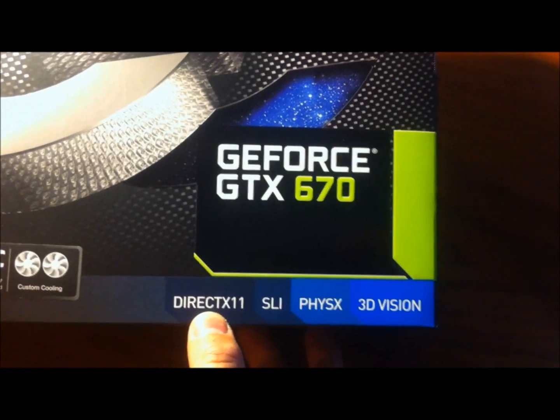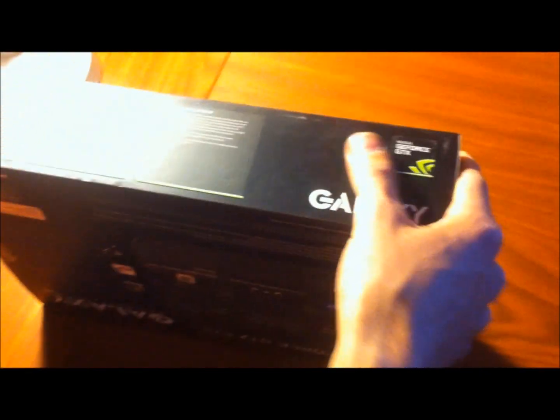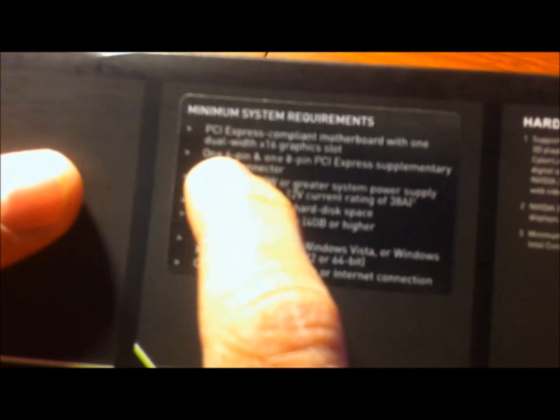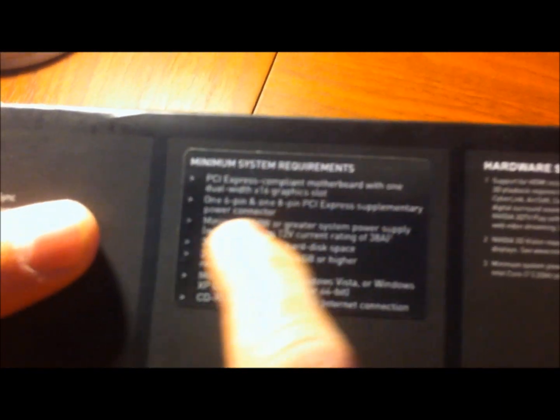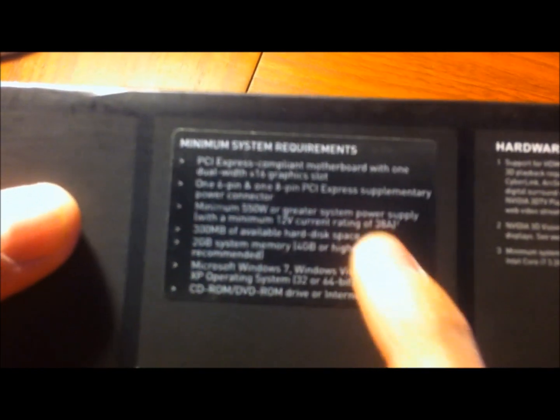DirectX 11, SLI, PhysX, 3D Vision. Some of the requirements: basically we're going to need a 6-pin connector and an 8-pin connector.